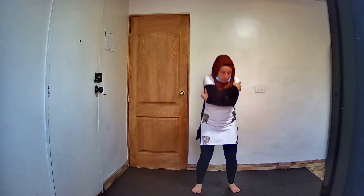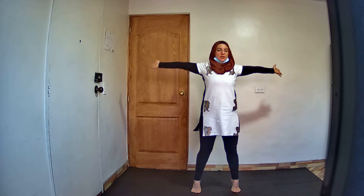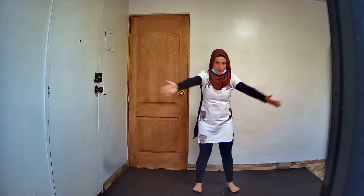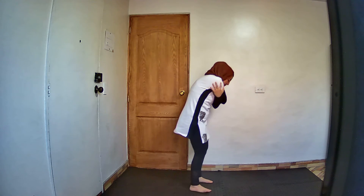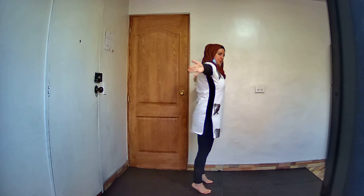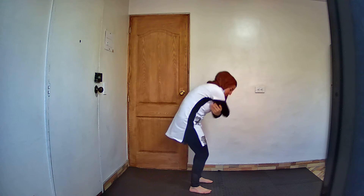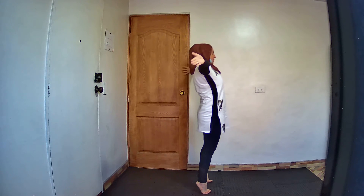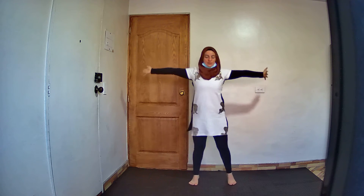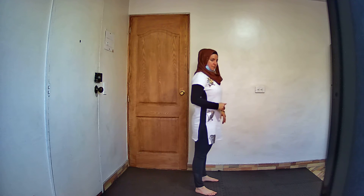Now you will use your tippy toes. Open your back and tippy toes — be on your tippy toes. And close. Again — high back, tippy toes, and close your body. Close. Tippy toes. Up. Perfect. Perfecto.